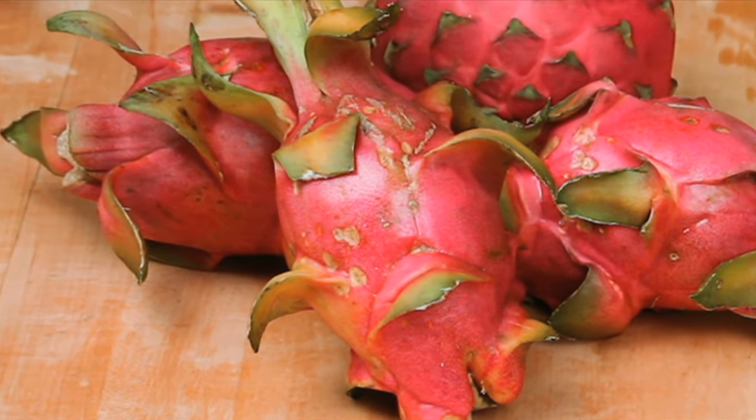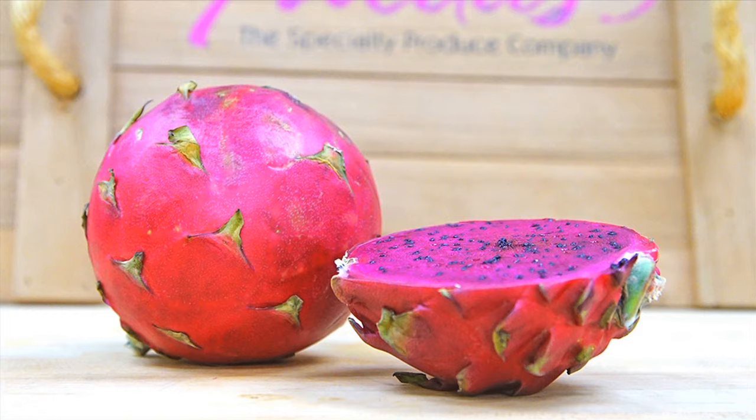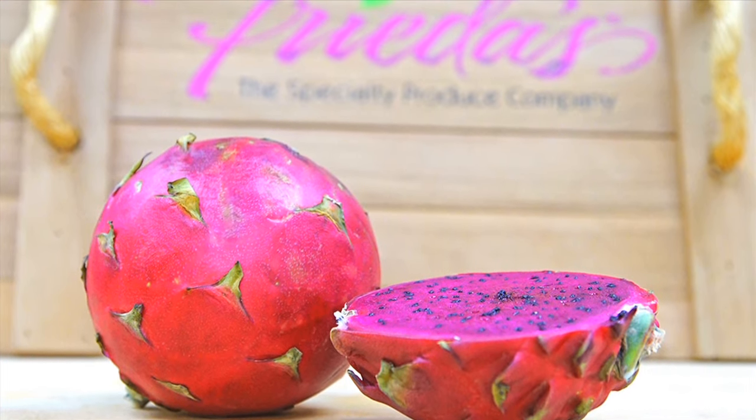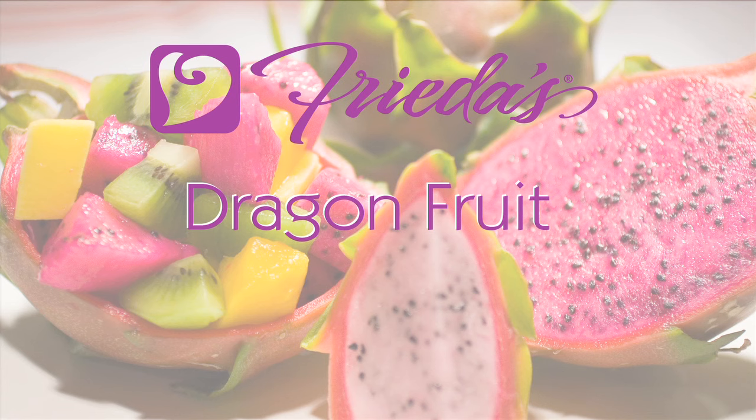Select bruise-free fruits, although some scarring is natural. Ripen it at room temperature until the color deepens and it yields slightly to pressure. You can find dragon fruit at your supermarket year-round. For more information and recipes, please visit Frieda's.com.